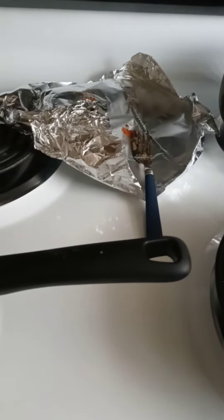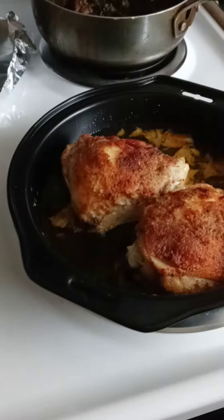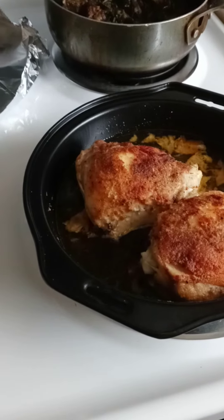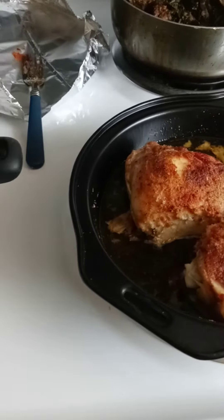We're gonna have Hawaiian rolls, potato salad, banana pudding — if I didn't mention it before — and a small little cake. And my dressing — I already cut up everything for my dressing, so that should be ready to go.